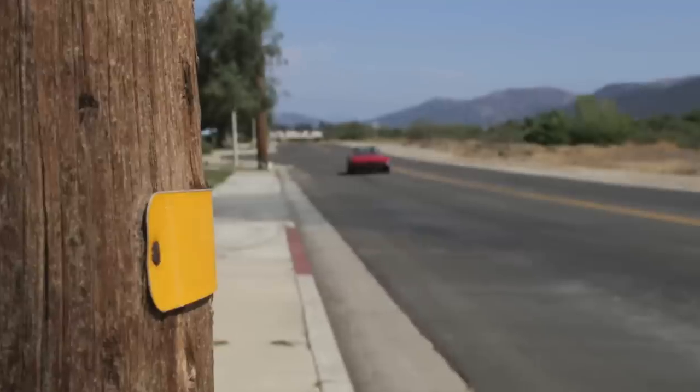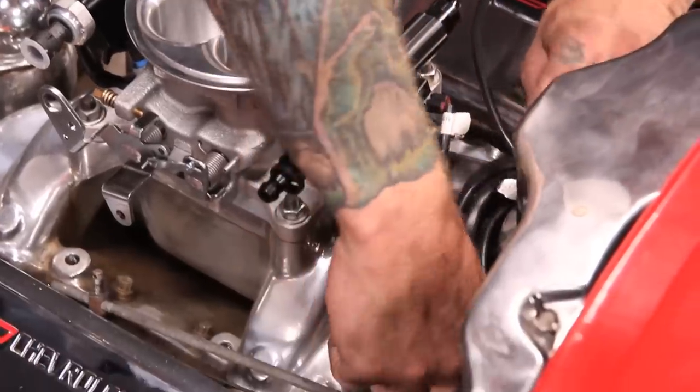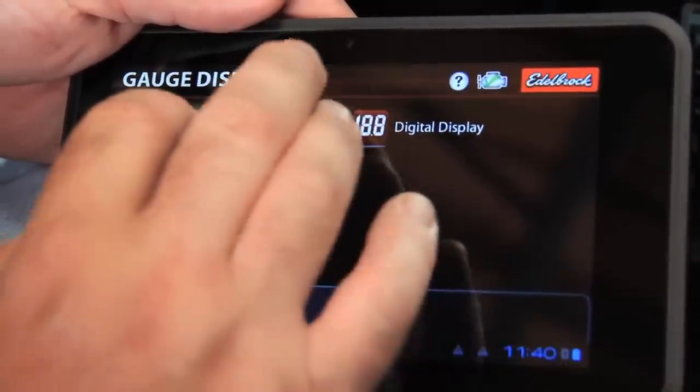The advantage of the EFI system is you get better starting, better idle, better throttle response, and better economy because basically you're tuning the system with the EFI. The EFI is going to be a self-learning system with the O2 sensor — it's going to determine where the fuel ratio needs to be and adjust accordingly. If you can answer a couple of questions like you do with any computer screen or device you set up, basically you've got the same thing here.